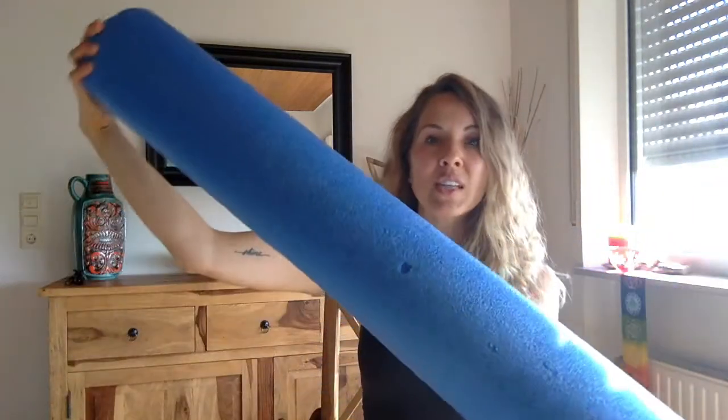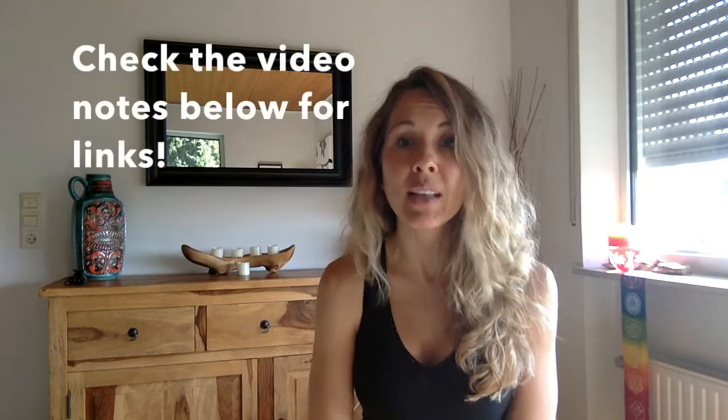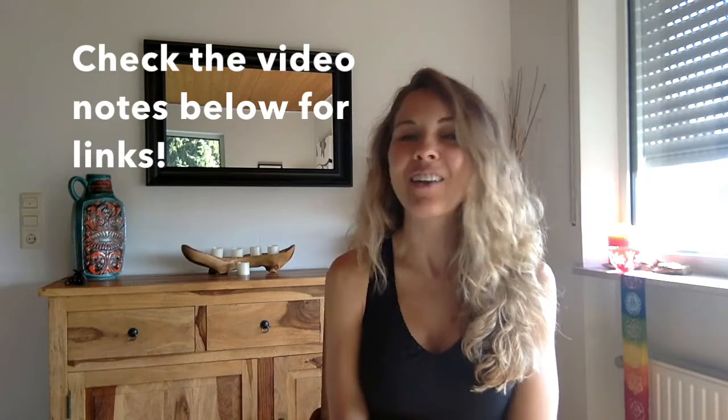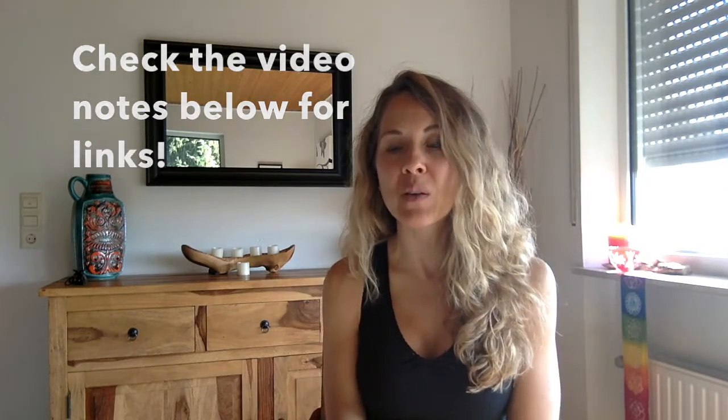You can search for these on Amazon or in your local sports stores. You can also find any of the tools I'm sharing with you today at yogaoutlet.com, which is a place I really love to shop. I'll put a link in the video notes so you can go directly to my Yoga Outlet store, which has a little collection of some of these items.